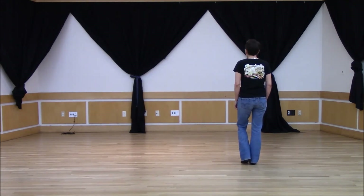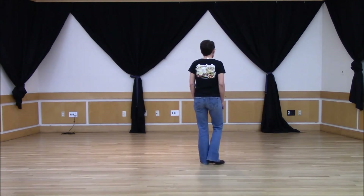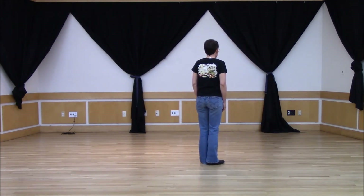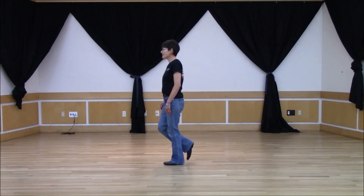Now we're going to do a grapevine to the left with a quarter turn. So with the left foot step, slide that right heel behind your left foot. Now you've got a quarter turn and brush.